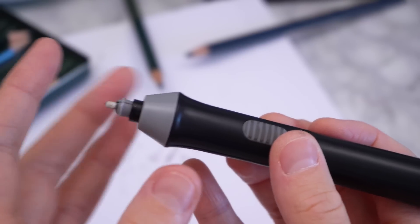So what is this tool that makes creating details fast and easy? I'm talking about the electric eraser.